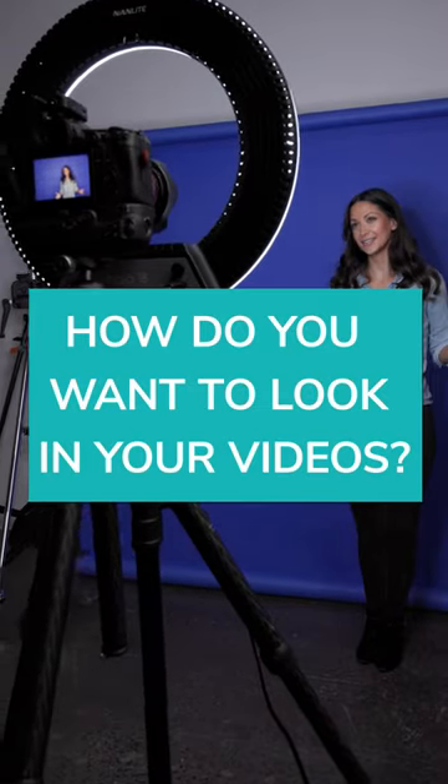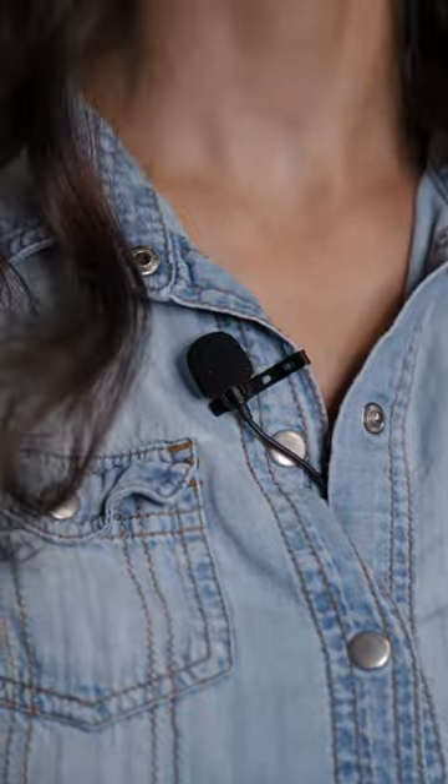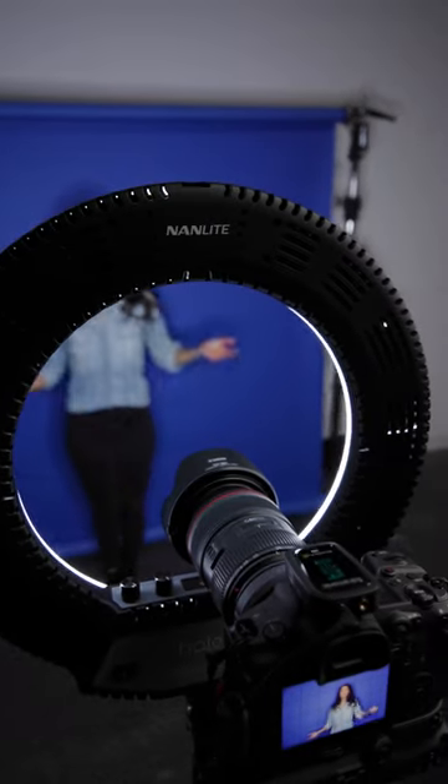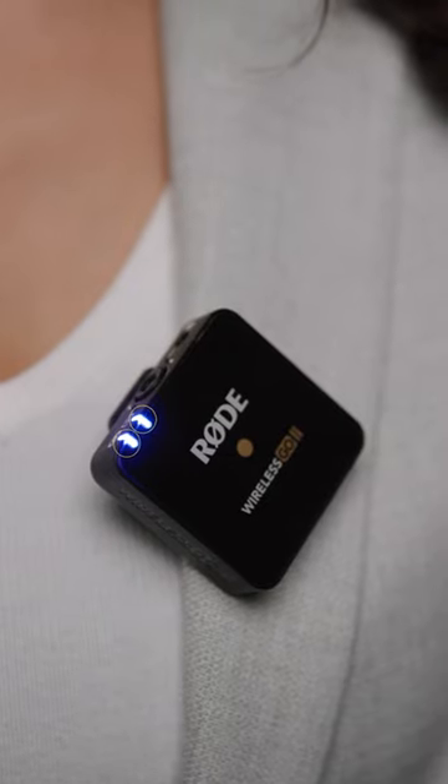How do you want to look in your videos? The Blink 500 Pro X includes lavaliers bringing a professional look to your content. Or do you want to look like this? Wow, those LEDs are really bright. How about something like this? More LEDs in your shot.